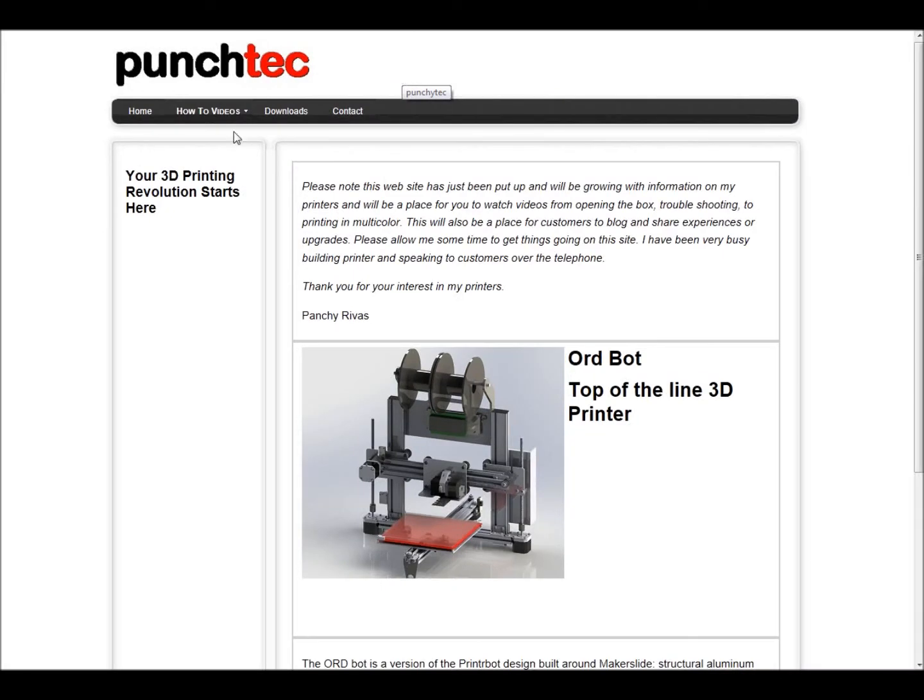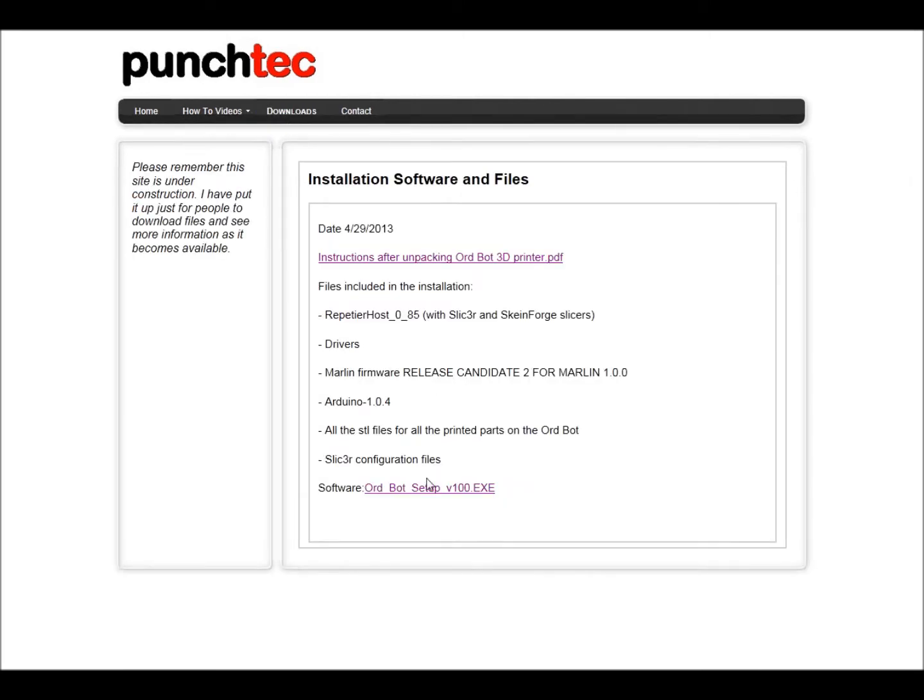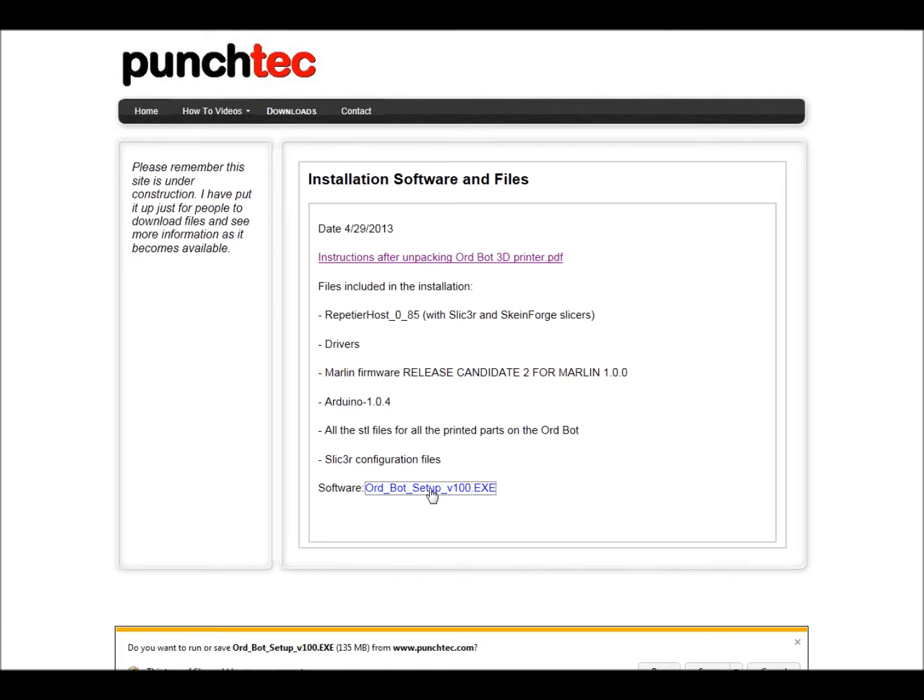The first thing you'll want to do is go to punchtech.com to download the software. Once you're there, click on Downloads. Down here at the bottom you'll see Software — click on that to download this file and then click Run.